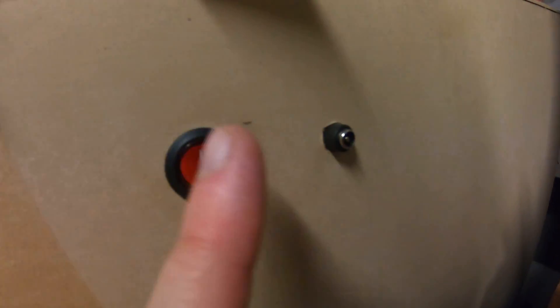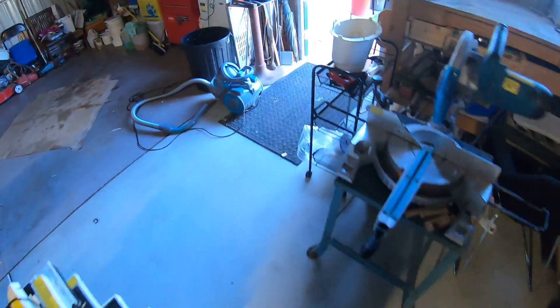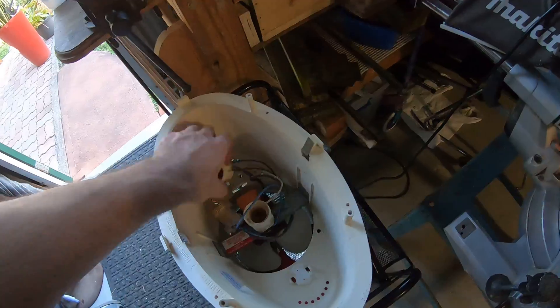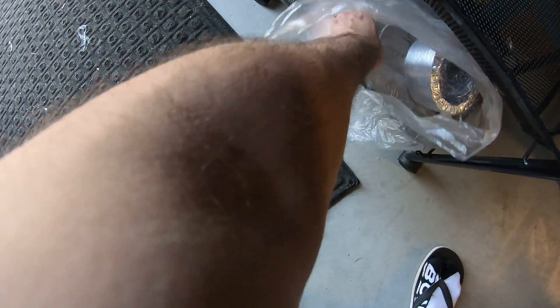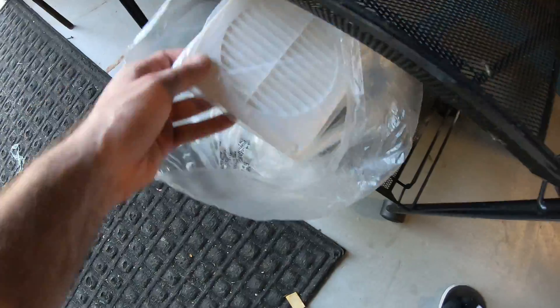I've actually got this old range hood with a bunch of lights and a fan on the bottom. It came with some nice ducted material and a nice little vent cover, so that's all good stuff for the 3D printer cabinet.